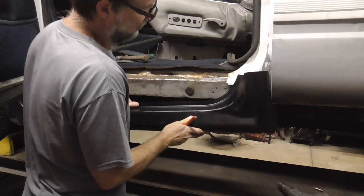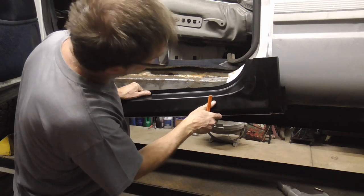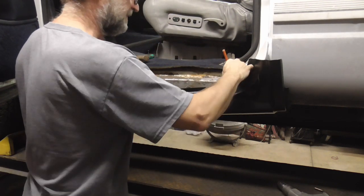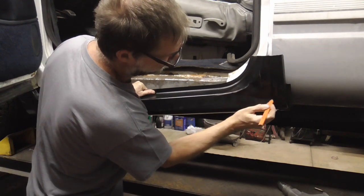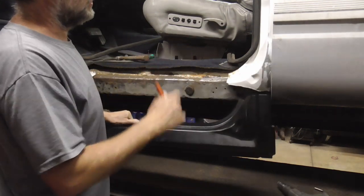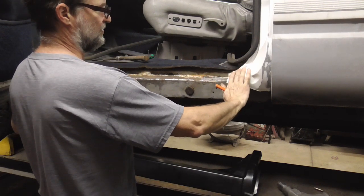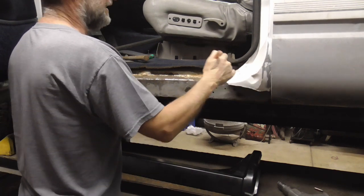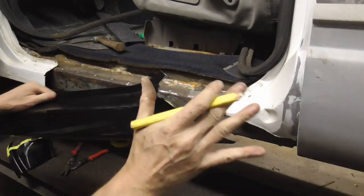The first thing I like to do is hold the rocker panel or new patch panel into place about where it's supposed to be. Then I'm going to mark it — cutting it about two inches too long on each end. The main goal is to cut it so it can lay over and overlap about a couple of inches, then I can mark exactly where I need to cut it.